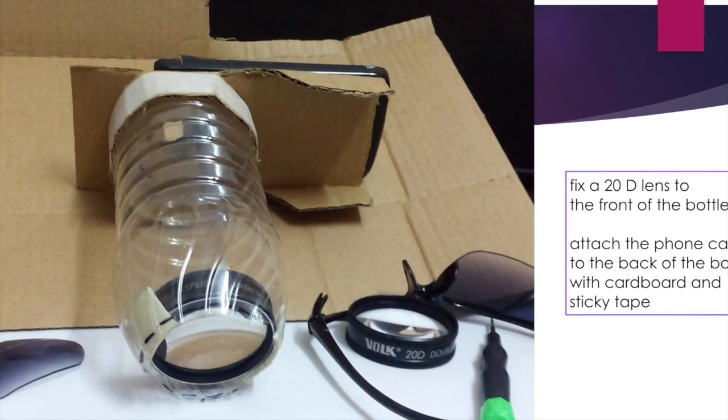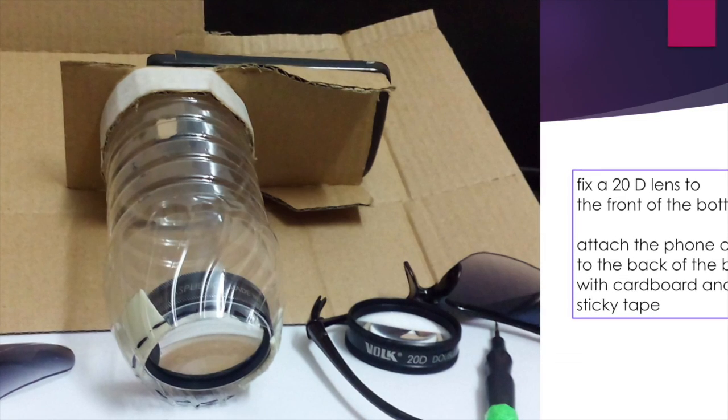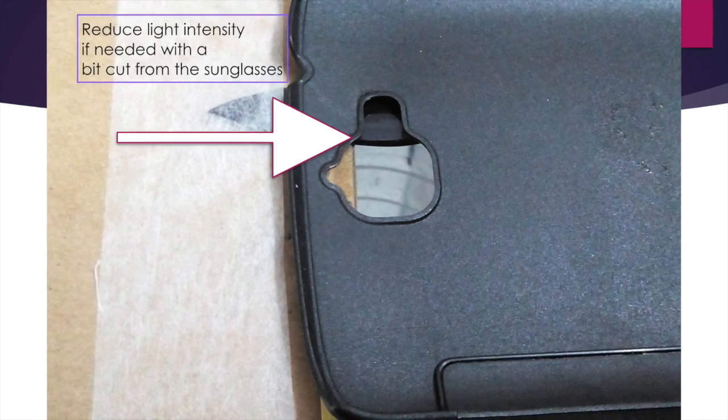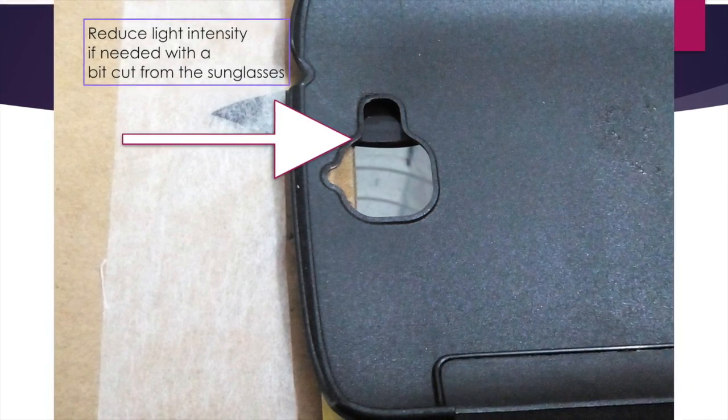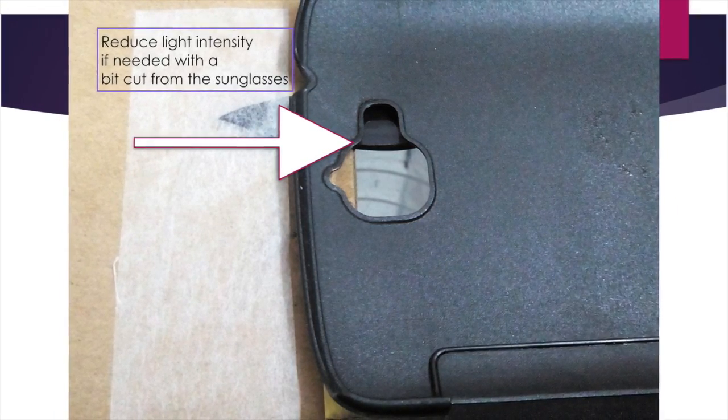In the back of the same bottle you can fix the cardboard piece and attach the smartphone case to the opposite side of the cardboard piece. You can reduce the intensity of the light if needed with a bit cut from a pair of sunglasses.